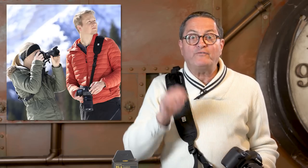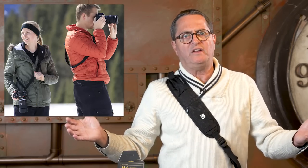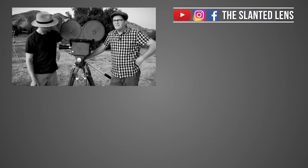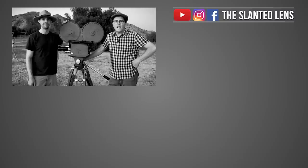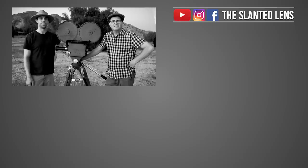The April giveaway is an international giveaway! BlackRapid is giving away four of their retro straps — one of them goes to somebody international. Get over to theslantedlens.com to sign up to win, or watch the YouTube video and leave a comment — that's another way to enter. You can also follow us or BlackRapid on Instagram, or like us on Facebook. Get out there and sign up so you can win today. Subscribe to the Slanted Lens and see what's coming up.